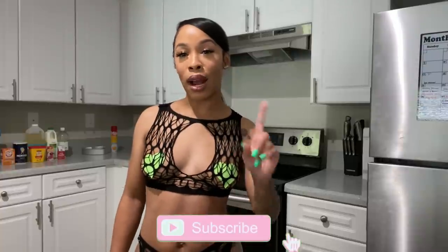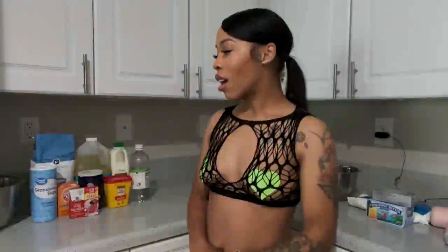So before we get into this video, make sure you guys like and subscribe because if you're not a subscriber yet, what are you doing? If you guys want more baking sexy, I need you guys to hit that subscribe button and get in the comments and let me know you did that. Now let's get into the video.